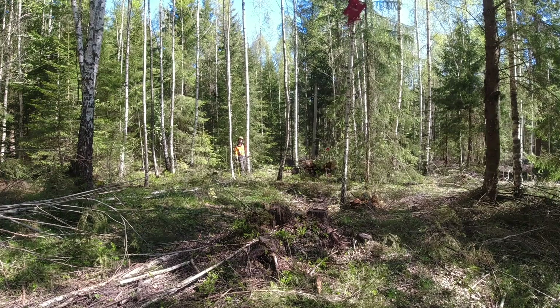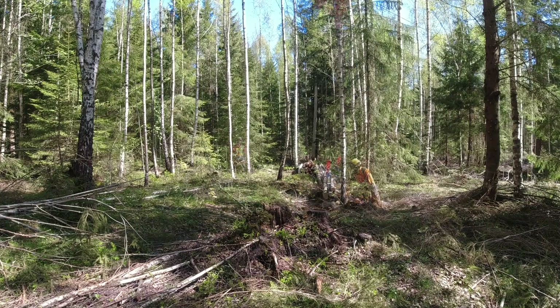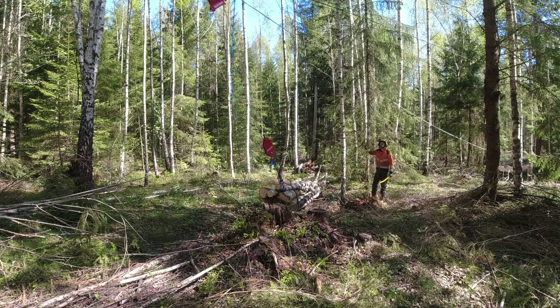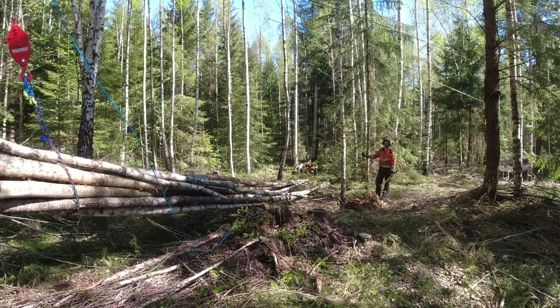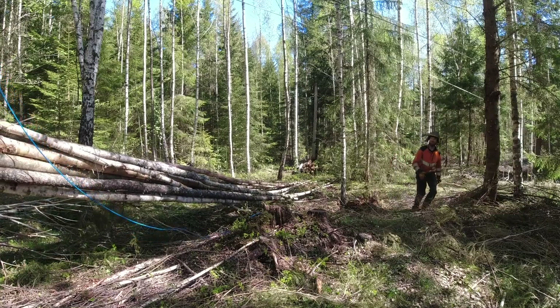This requires only two meters of clearance for the length of the cable, and then you can winch in wood from up to maybe 15 to 20 meters to the side. So it gives you quite a big area that you can harvest just by using a 2-meter clearing down the middle.